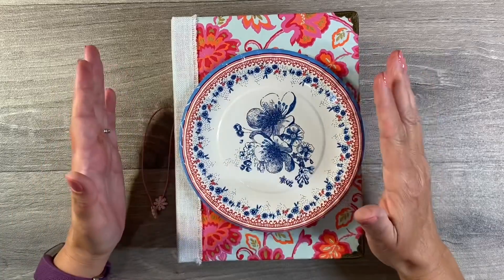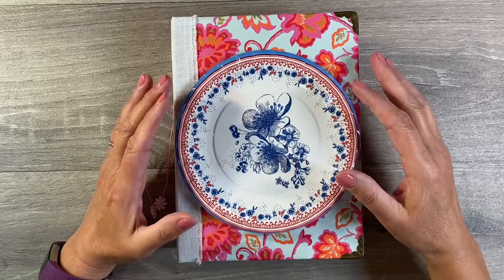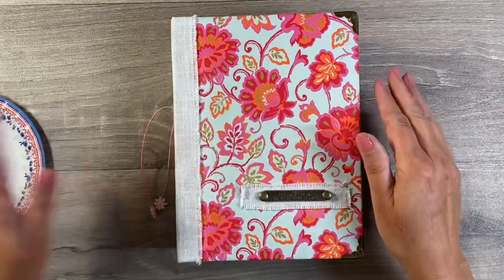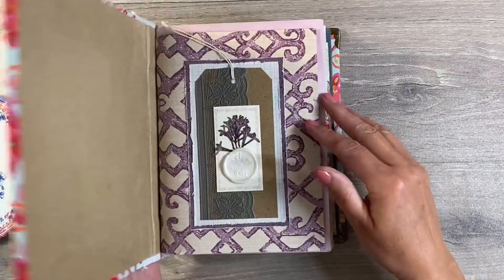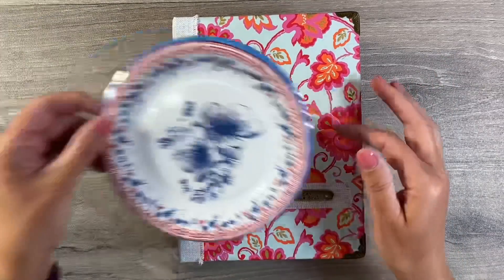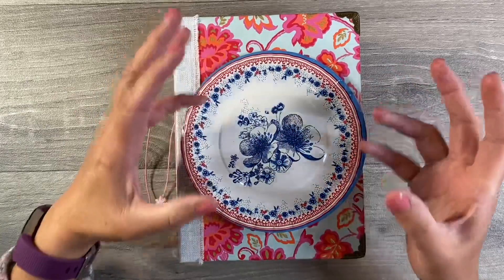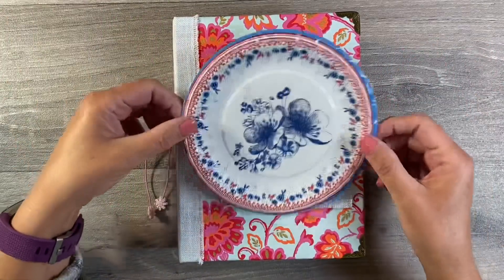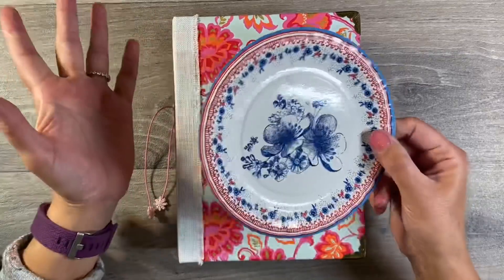Hello everyone, it's the first Sunday in October and of course time for a brand new prompt in the Facebook group the Mixed Media Emporium. Now last month I was working in my usual scraps journal, I want to continue doing that. The theme for this month is taking inspiration from around your home and garden and I'm going to be starting off by using a paper plate.